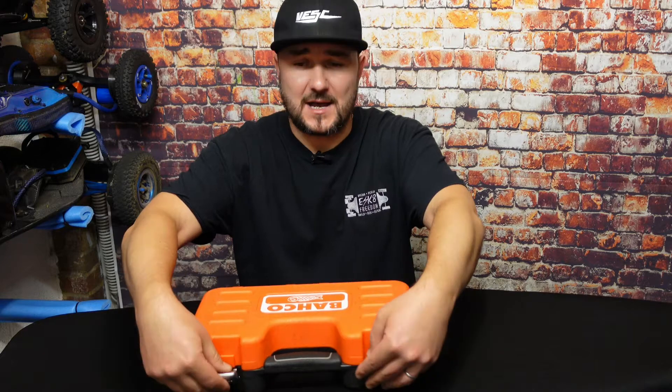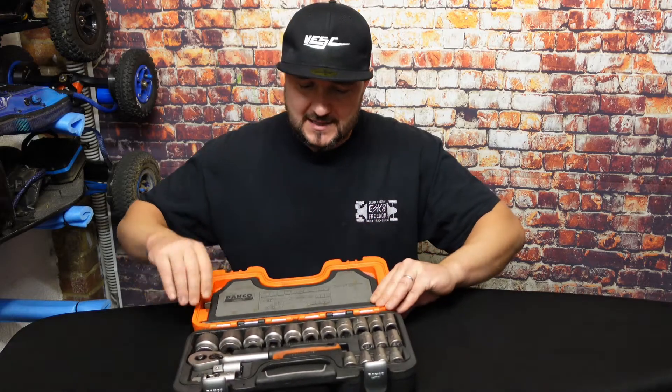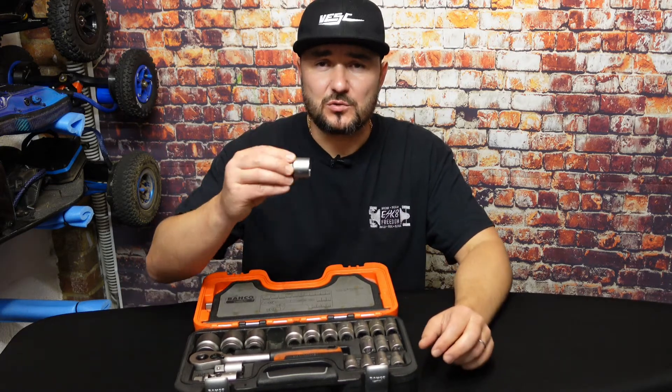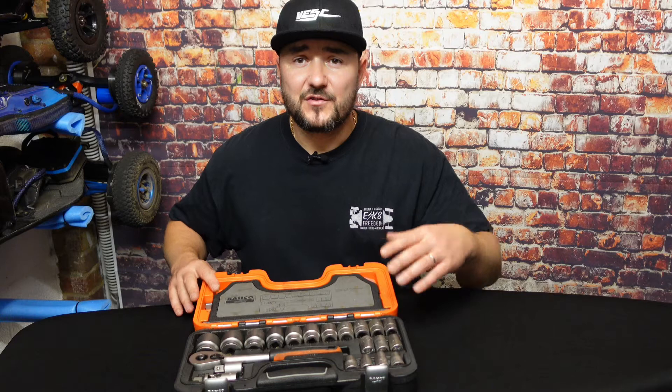Number two: you will need a socket set. The reason is that a socket set has different sockets, and the diameter of the socket wall itself varies — this is perfect because you can choose exactly the size required to apply pressure onto the correct part of the bearing. Watch carefully further in the video — I'll tell you exactly what socket size to use if you're replacing the bearing in a 3D Services gear drive. The same principle works for all other gear drives, but you may need to check what bearing is in yours.